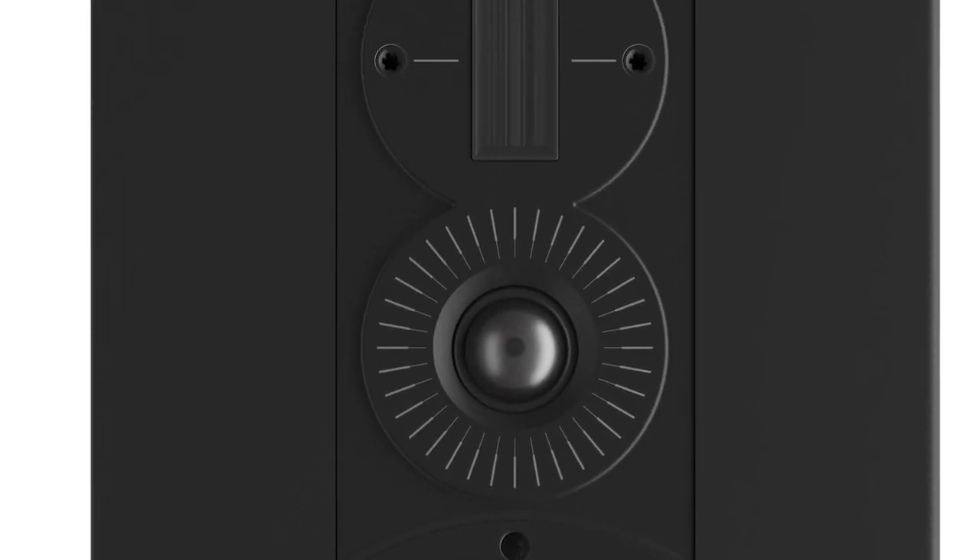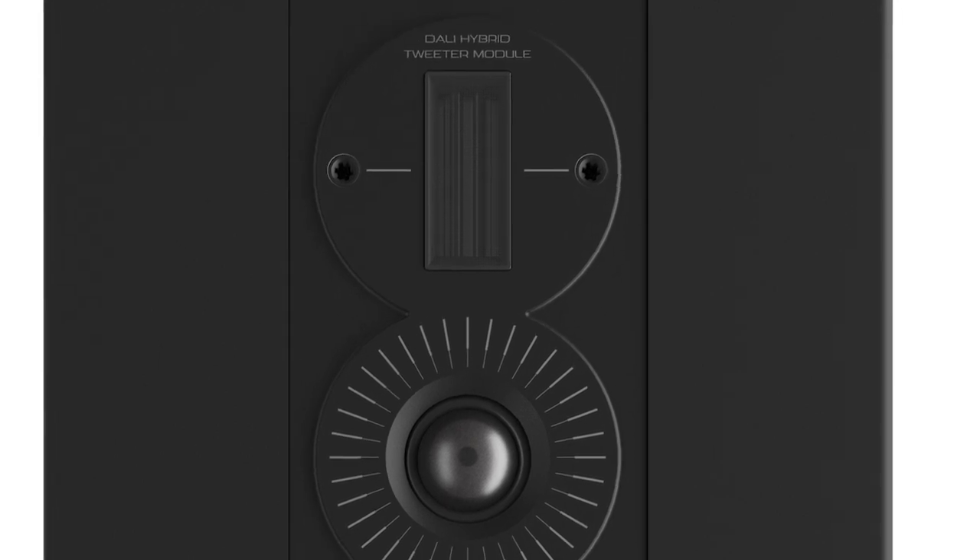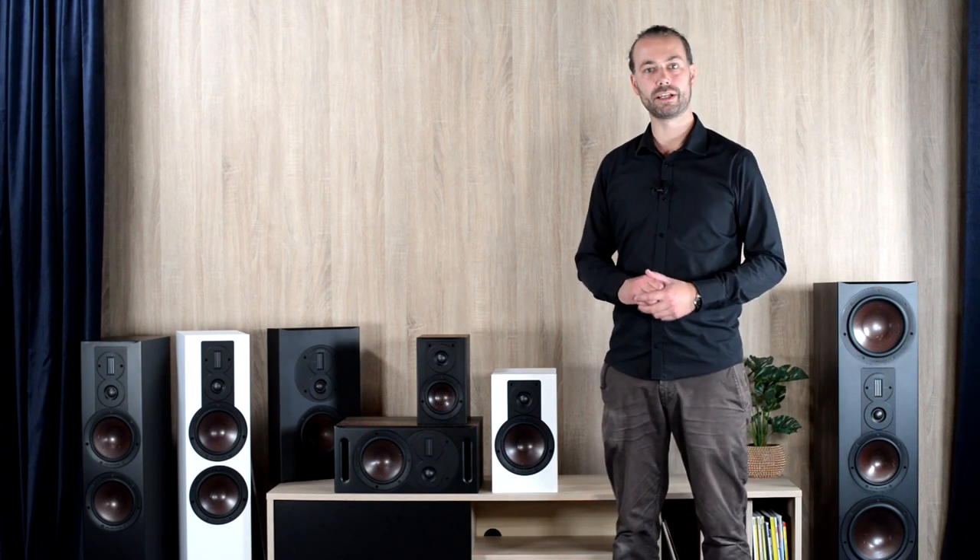Besides using a new tweeter unit, the faceplate for the driver has also been improved since the previous version of Opticon. We now incorporate a faceplate built of cast aluminum instead of plastic, which makes the faceplate more inert and resonance free, as well as a sturdier mount for the drivers, which also reduces distortion. Soft domes in general have good high frequency dispersion, but our soft domes are specifically developed and optimized for excellent off-axis response.